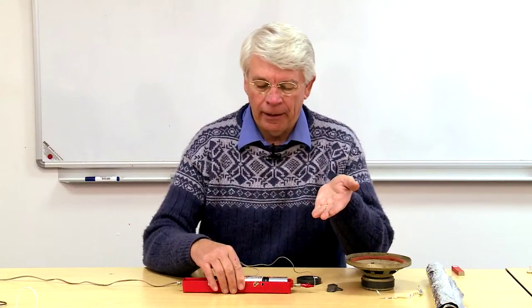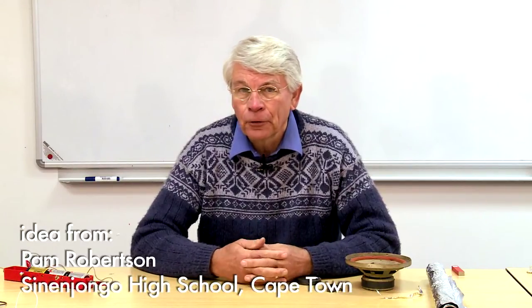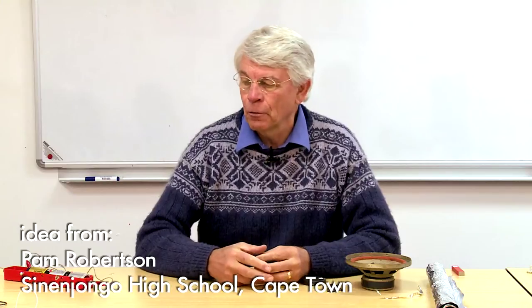How can we show the children what leads to the left-hand rule? Here is a very simple, easy way that I can show you. It comes from a teacher friend of mine, Pam Robertson, who teaches at Sinanjonga High School here in Cape Town in an informal settlement.